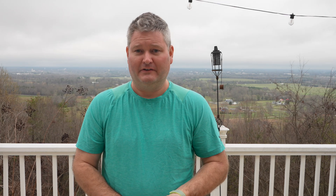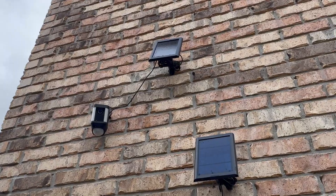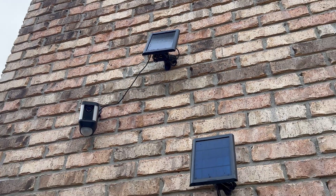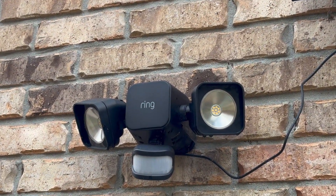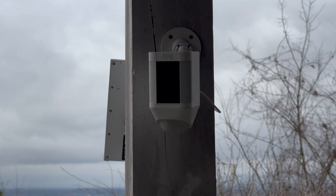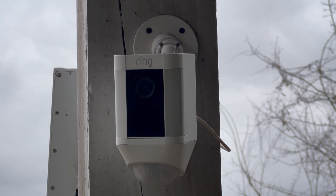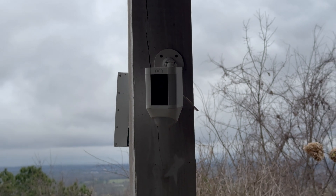I've invested thousands of US dollars into the Ring ecosystem. I've got Ring cameras, Ring door sensors, Ring glass break sensors, Ring smoke detectors, Ring motion sensors, Ring floodlights, a Ring mailbox sensor — the list goes on. I've got all of those Ring products, but I've got one Ring product, the Ring Alarm Pro, that's unnecessarily providing me with frustration and it's unacceptable.